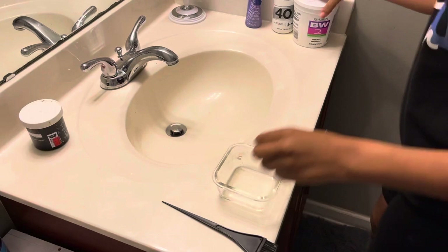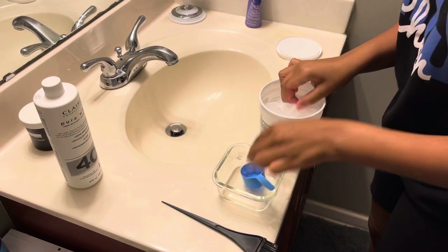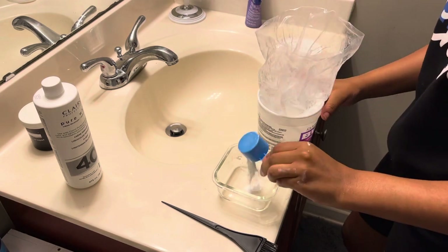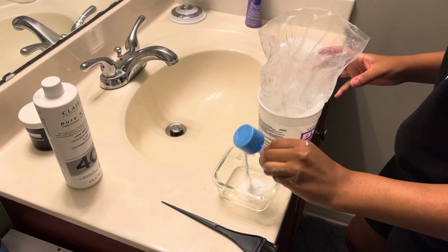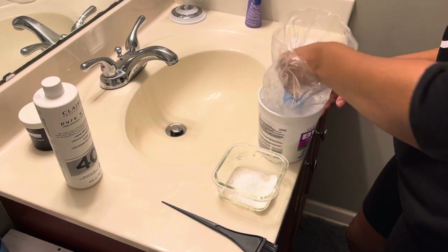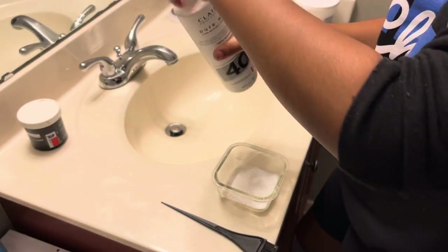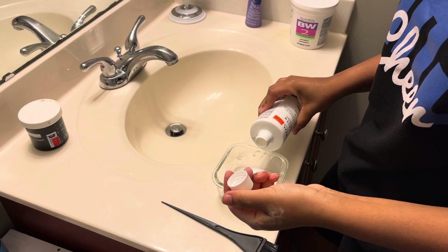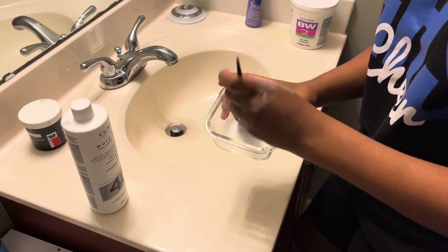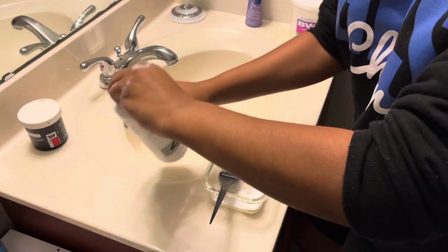Let's go ahead and begin to mix our BW2 and 40 developer. When you are bleaching, you want to make sure that you pour a little bit at a time because we want a thick toothpaste kind of consistency. I don't want to put too much in because BW2 is not cheap — not for this little container. Pour a little bit at a time, stir, and we'll fast forward to the bleaching part.